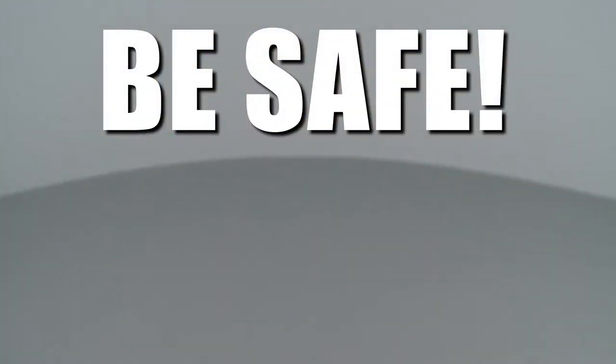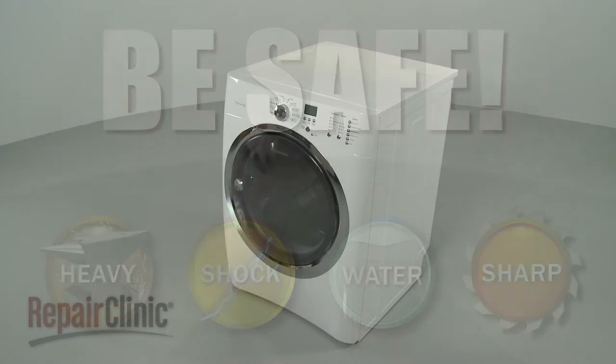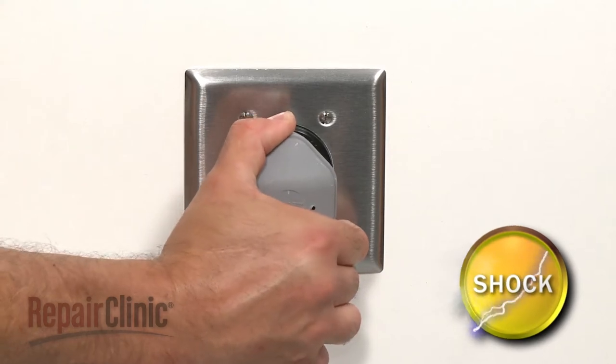Repair Clinic encourages you to perform this procedure safely. In this video, we will show one or more icons to alert you when to use caution. Before you replace the blower assembly in your dryer, be sure to unplug the power cord.